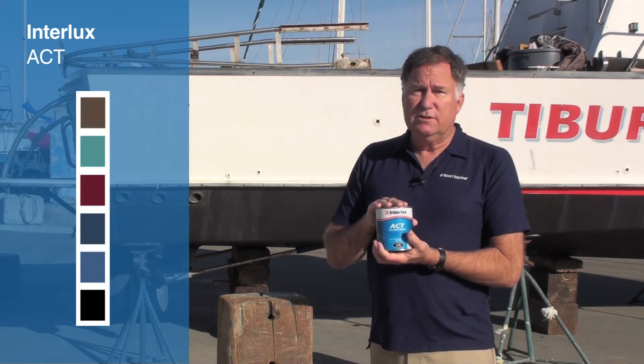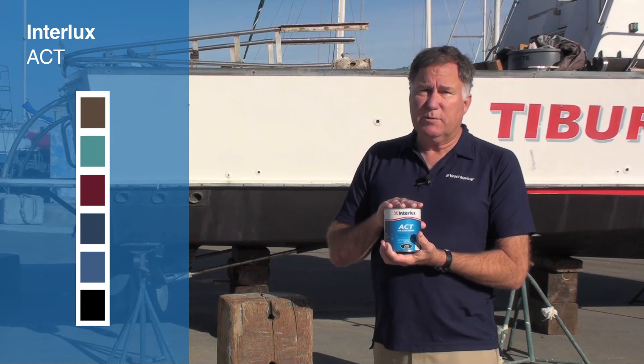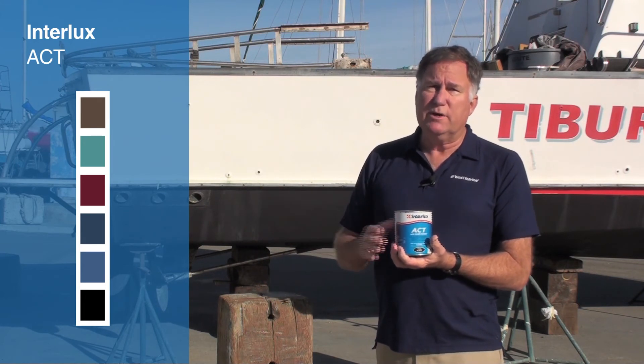It's available in six colors and is widely distributed throughout the West Marine chain of stores or online at WestMarine.com.